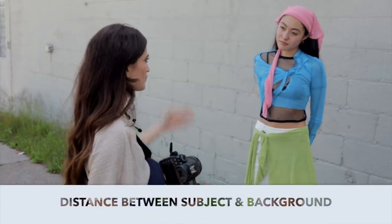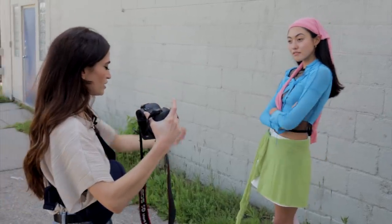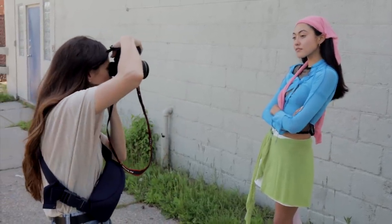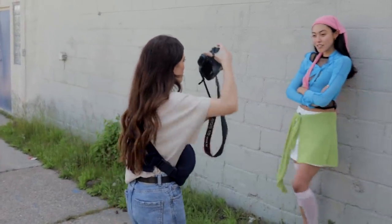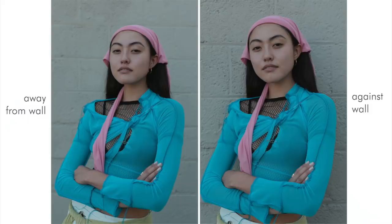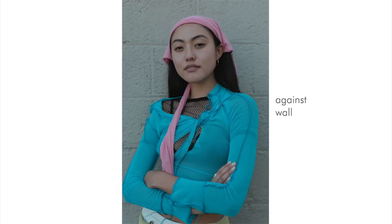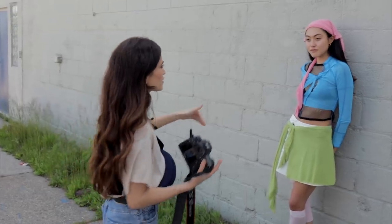This is Leah literally on the sidewalk — same pose, but take a step back all the way to the wall. Between those two photos, you can see a bit of blurriness in the one where there's distance between Leah and the wall. I actually prefer the ones of her closer to the wall because it shows more of the texture. So we're going to do a couple more portraits against this textured wall.